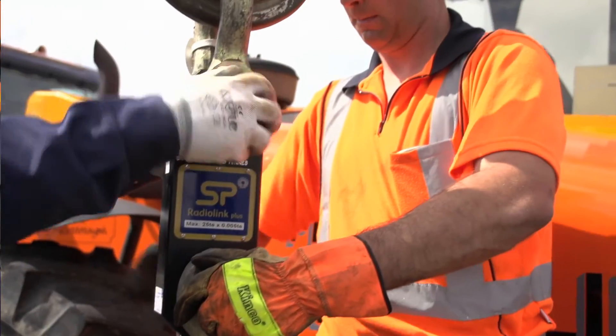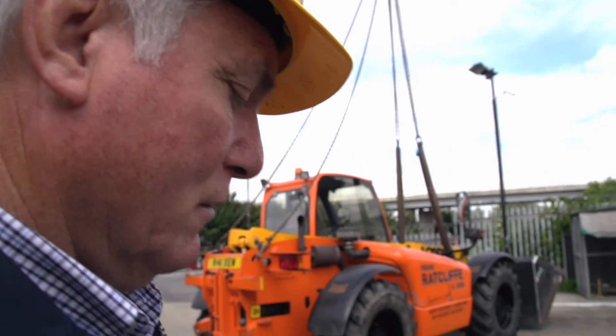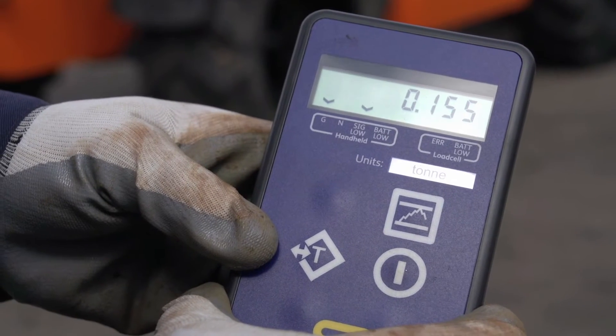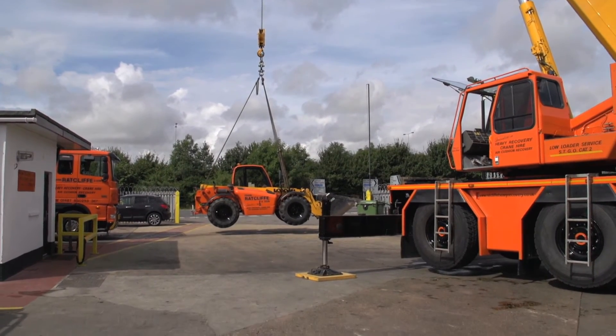Over the years I've had occasion to deal with Straightpoint over calibration, service and repair, and I have to say that I've found them an incredibly supportive service operation. I've had several load cells back for calibration and repair and I've found their servicing extremely prompt and reliable.